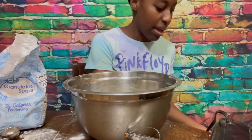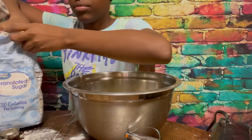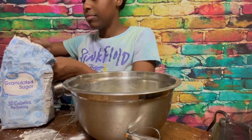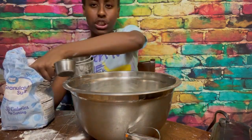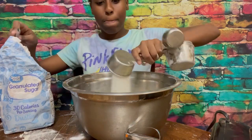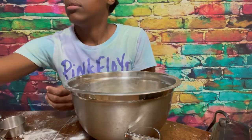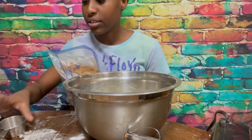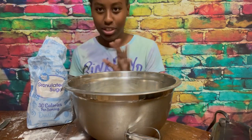So everybody wanted cookies and I said okay, I'll bake some. I'm going to add the butter — two-thirds cup and four teaspoons. Now I'm going to add the brown sugar. We keep ours in a Ziploc bag so it stays soft. Hold on, I forgot the teaspoons — okay, a little all over the place.